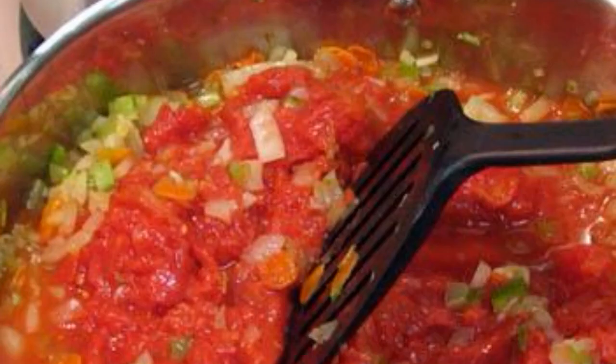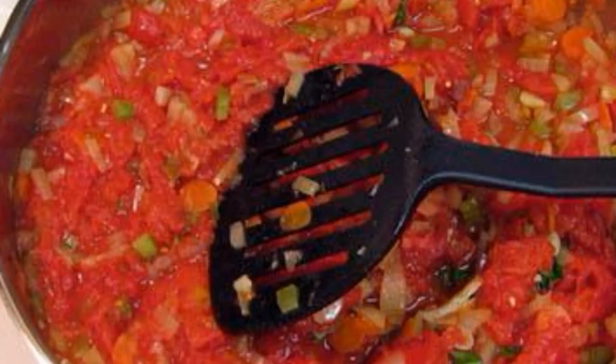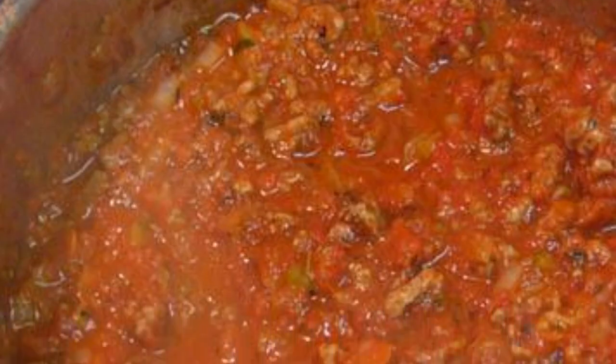Crush tomatoes, then add them to the vegetables. Evaporate a certain amount of liquid. Stir from time to time. Ready made sauce.